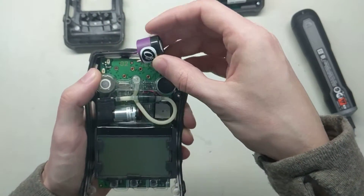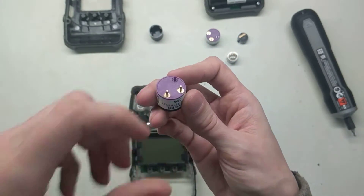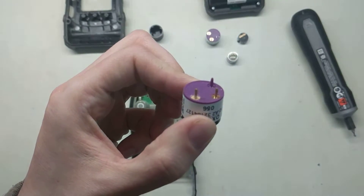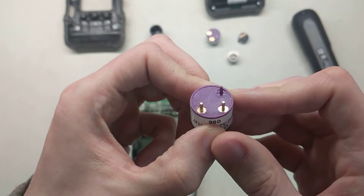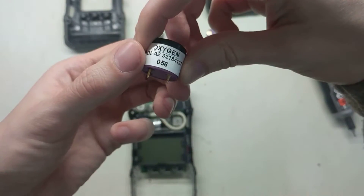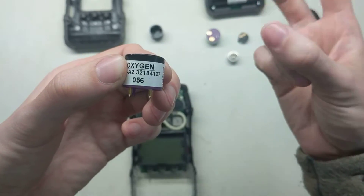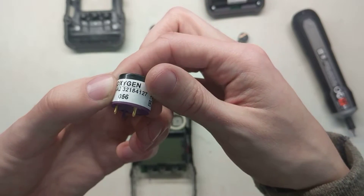Here's the O2 sensor. Take a look at this — you can see that corrosion, that white powdery stuff on there. That means the sensor is no good anymore, it's time to go. You look at the date code on it: 056, so that means it was from May of 2016. This sensor is way past its life and needs to be replaced.